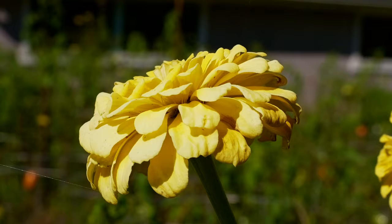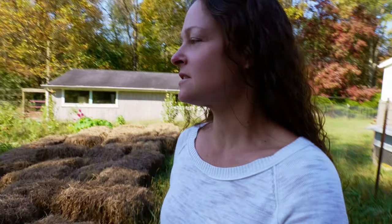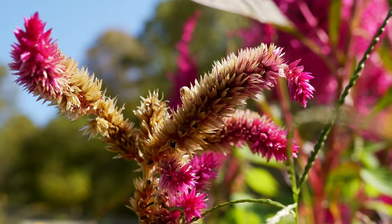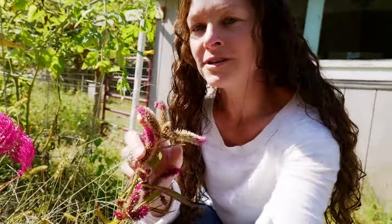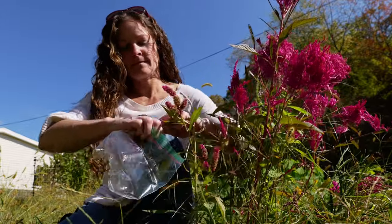I've saved seed from pretty much everything out here in the garden at this point except for my flowers — I have ageratum, zinnias, calendula, and celosia. The ageratum seeds are not ready to collect yet. The ageratum has these little ball-looking things that hang off the stems of the plants and I usually wait till they're starting to turn kind of brown. If you wait too long they'll just fall to the ground and they're harder to find. The celosia has these little fuzzy, furry-looking things and once they start to turn brown you can pick these and the seeds fall off really easy.